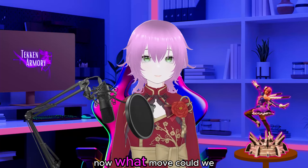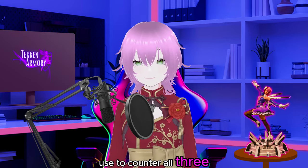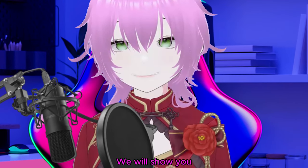Now, what move could we use to counter all three of them? We will show you.